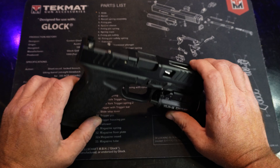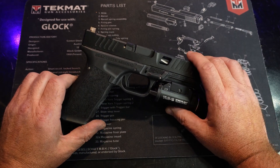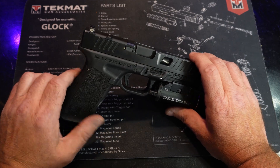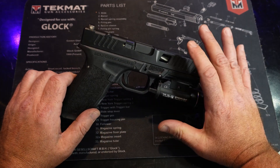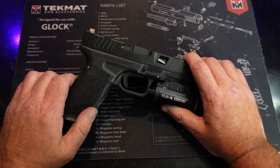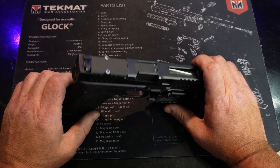Even though they did supply the gun for the review, I do not plan on sugar coating this review. There are a few things I would like to see changed about it and we will definitely go over those, but overall I was impressed with how this ran — especially suppressed, because shooting a gun suppressed always makes the gun way dirtier way faster than shooting unsuppressed.